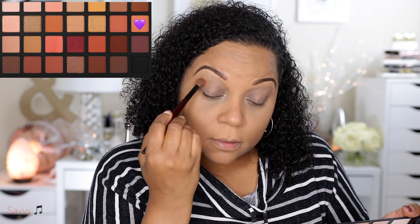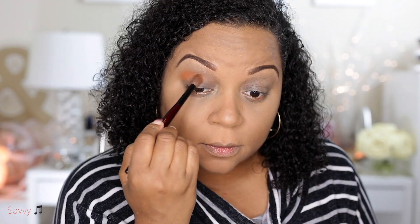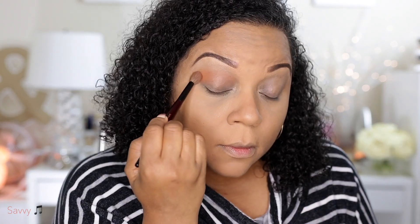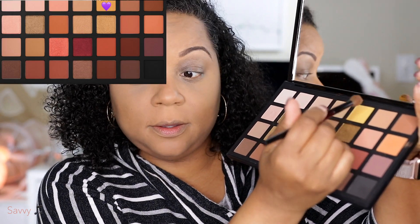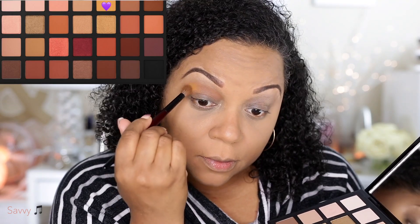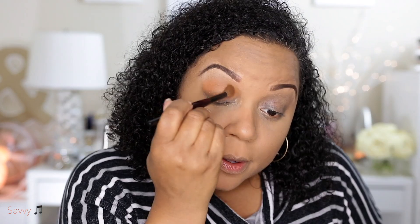I'm using the Sephora Pro Palette in Warm and I'm starting out with Sandstone in the transition area. I'm blending that out and I kind of noticed that I added more of this warmth — this orangey color — than I did the first time. So if you notice that this is a warmer eyeshadow look, that is why. The yellow shade is called Okra and I'm going back and forth adding in the orange color to blend into the transition area.